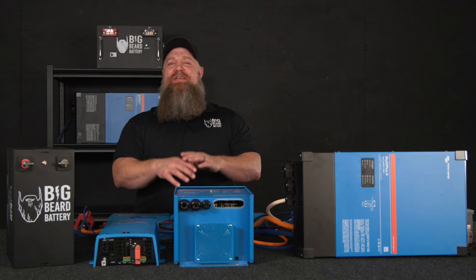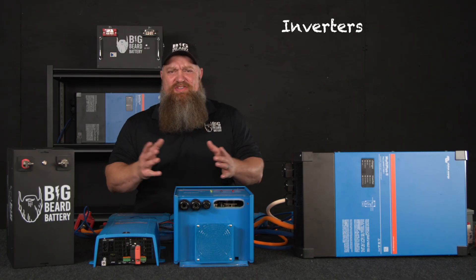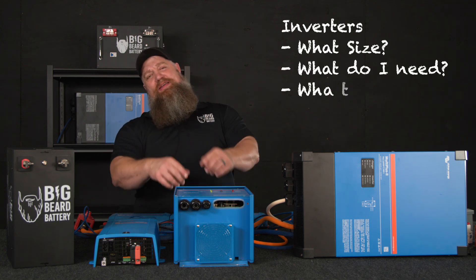This week I'm going to go ahead and answer the question about inverters: what size, what do I need, and what do they do? Let's go ahead and cover that.